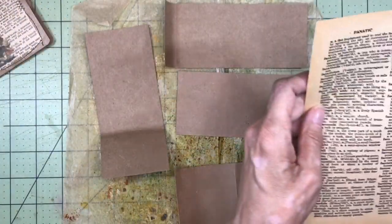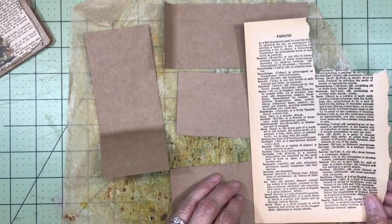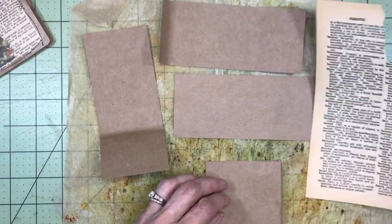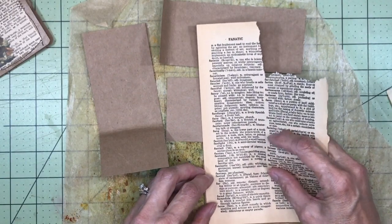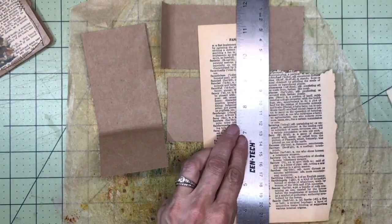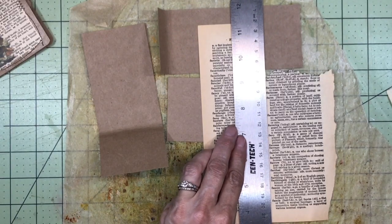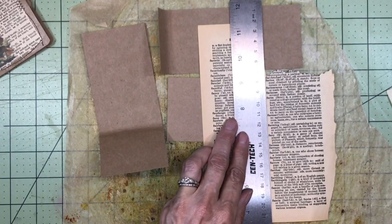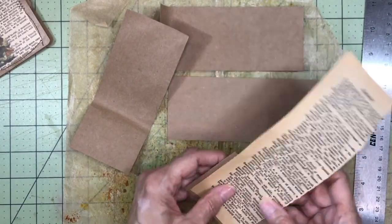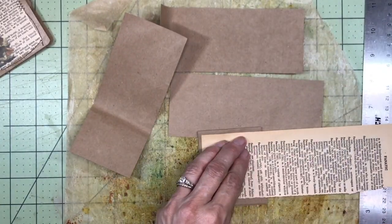Now I want to cover the front and the back with some of these book pages. I can just tear these — I don't want them to cover the entire front. I want a little bit of a border of the paper bag around the edge. So I'm going to cut a couple of these or just tear.